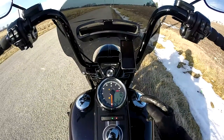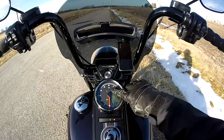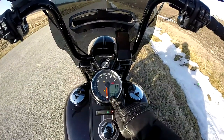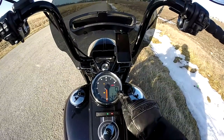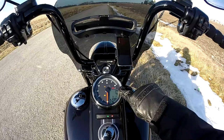It's really neat because it's got a shift light I can set at 4,000 RPM, which is what I set it at. It's got my gear indicator, a fuel gauge, the time, and a digital miles per hour.